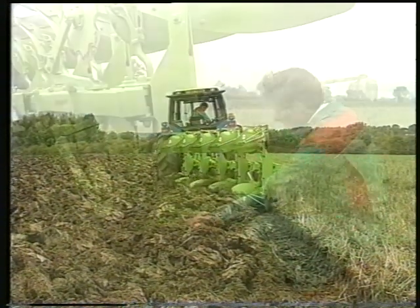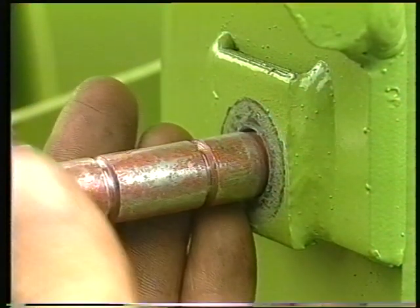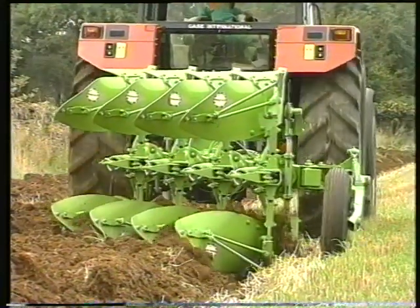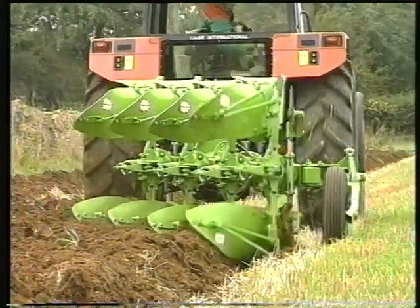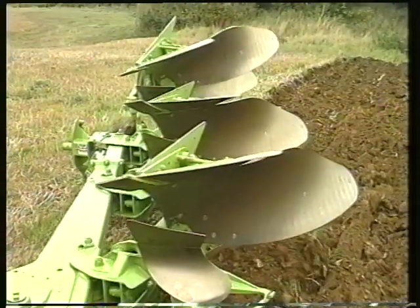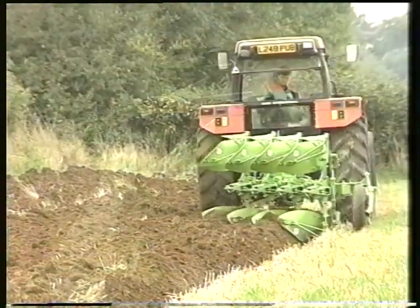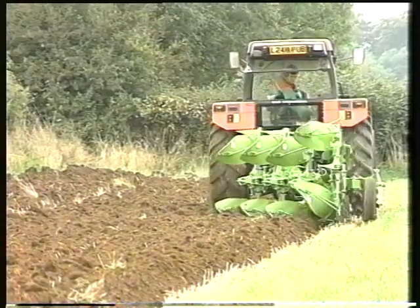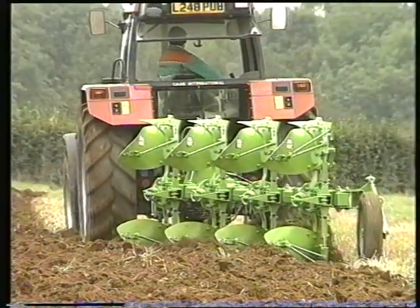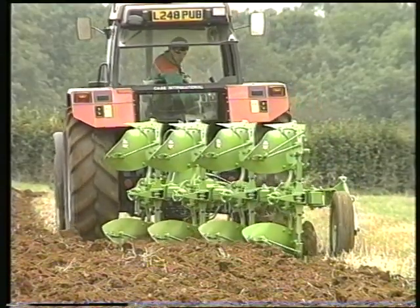A standard feature on the Delta-Furrah range is the tried and tested shear bolt safety protection system. For extreme conditions, Dowdswell also offer auto-reset protection. This features a high point lift and patented six ball pivot system which allows the body to trip in three directions to cope with varying strike points. Dowdswell's auto-reset has a simple and rugged design that will ensure your investment is always protected.